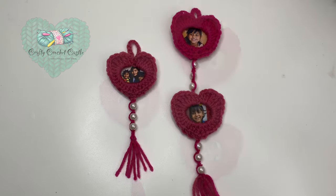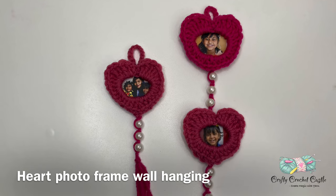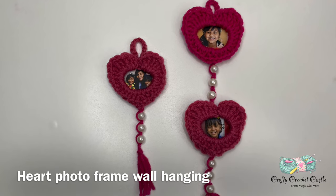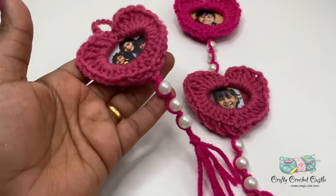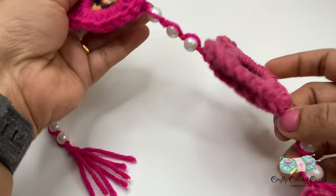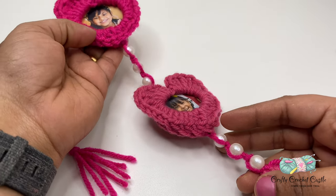Welcome to Crafty Crochet Castle. In this video, I'm going to show you the pattern to crochet these heart photo frame wall hangings. You can complete it as one frame or you can add as many heart frames as you would prefer and complete it as a wall hanging.